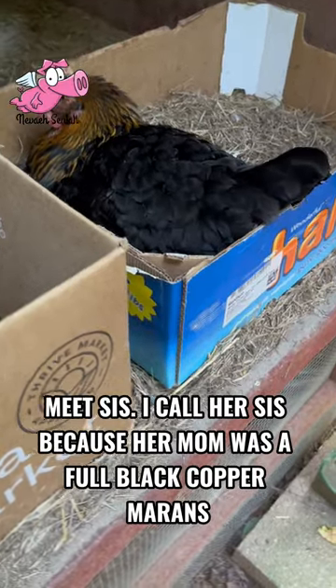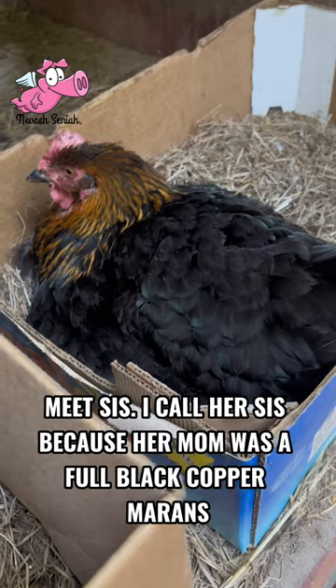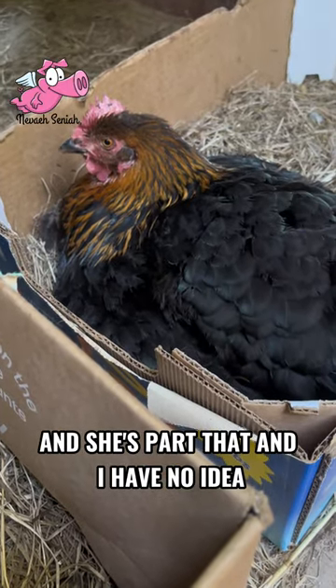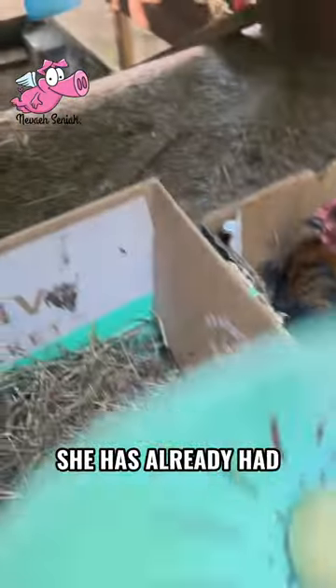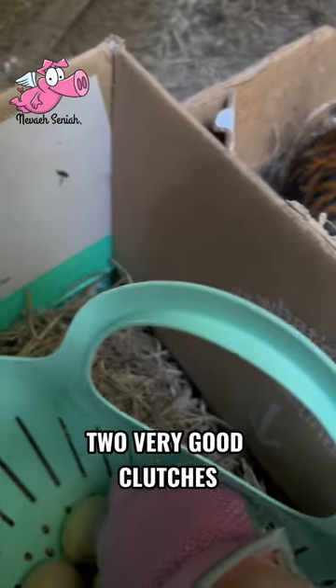Meet Sis. I call her Sis because her mom was a full black copper Maran and she's part that, and I have no idea what else. But no eggs over here. She has already had two very good clutches.